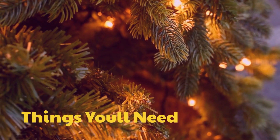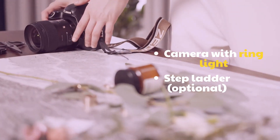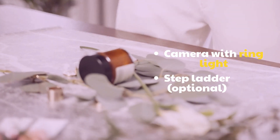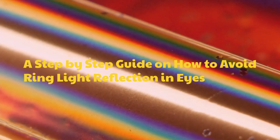Things you'll need: a camera with ring light, and a step ladder (optional). Here is a step-by-step guide on how to avoid ring light reflection in eyes.